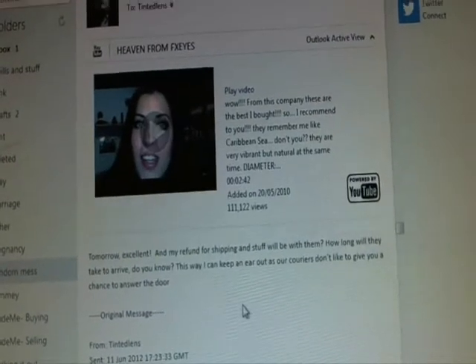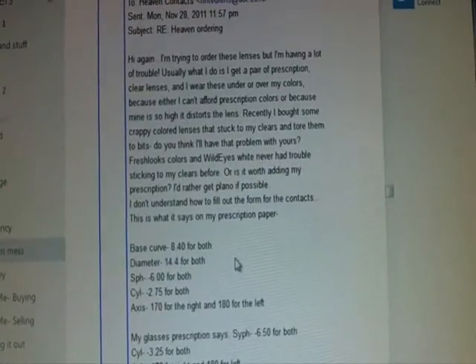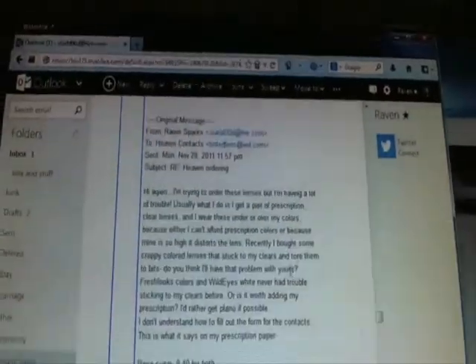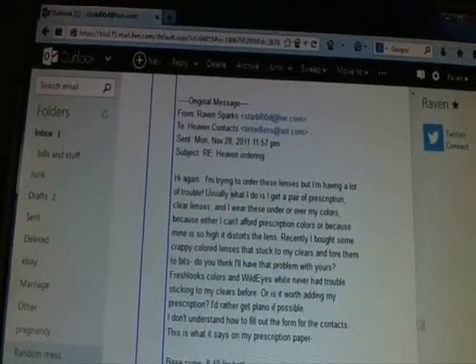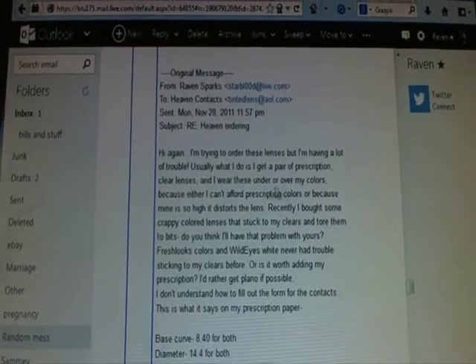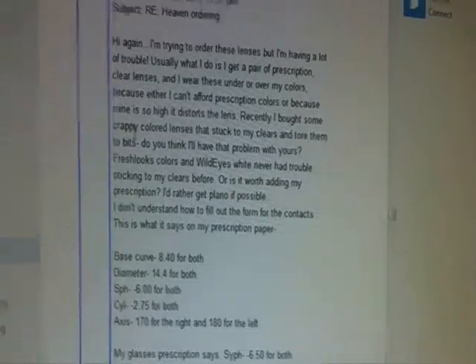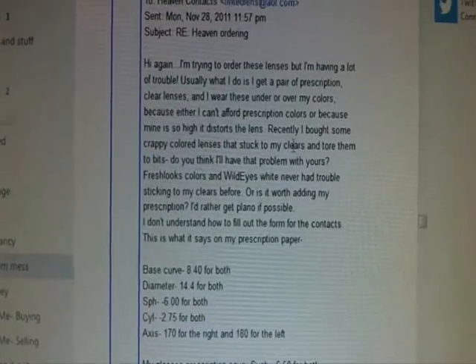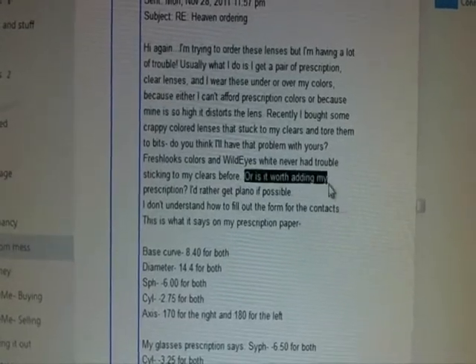I'm trying to order lenses and I'm having a lot of trouble. Usually what I do is get prescription clear and I wear colored lenses over them because I can't afford prescription colors. Recently I bought some really crappy colored lenses and they stuck to the clears and tore them to bits. I wanted to know if it was worth adding my prescription.